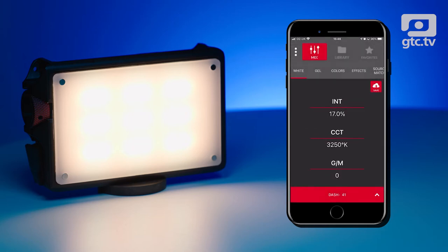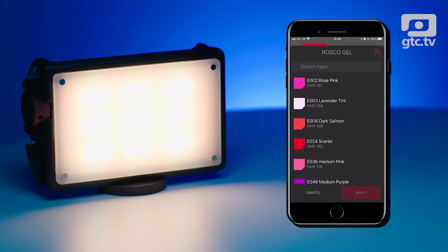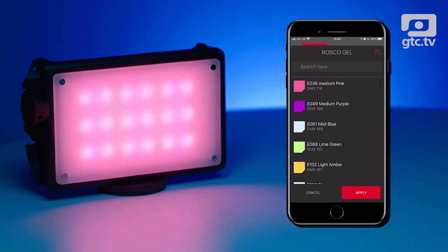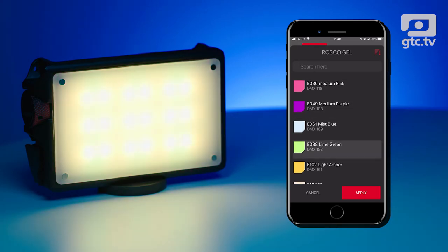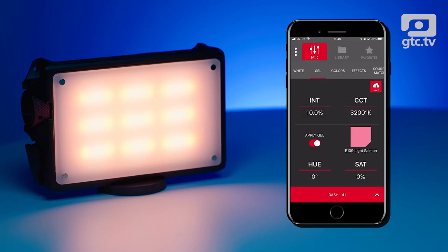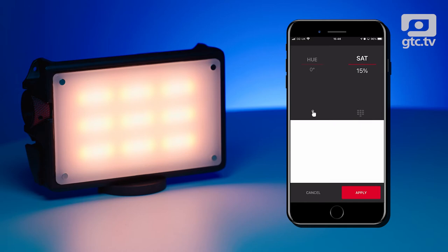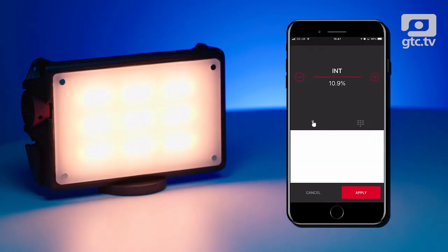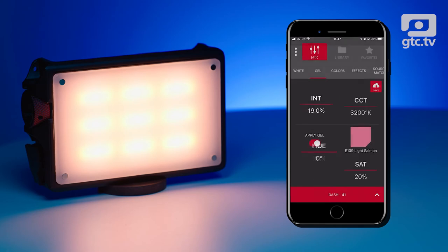That's pretty straightforward. Moving into the gel side — Roscoe being a gel company — you can select a particular type of gel and it absolutely matches the colors. As I'm changing the different gel types, the different colors appear. You can apply that and then adjust the saturation — more saturated or less saturated — and also change things like the intensity. Really quite powerful, and this is all done via Bluetooth.